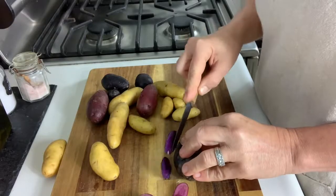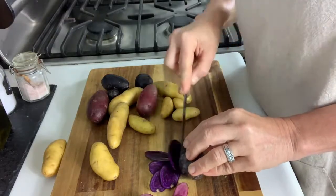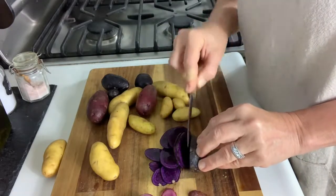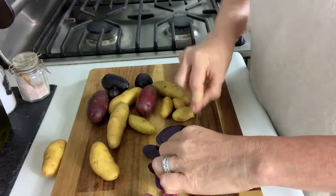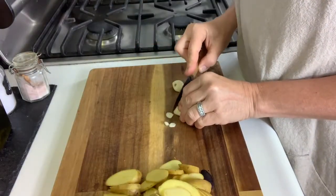First I'll cut up the potatoes in very thin slices. If you make your slices very thin and evenly thin, they'll cook better. And then I'll slice up my garlic.